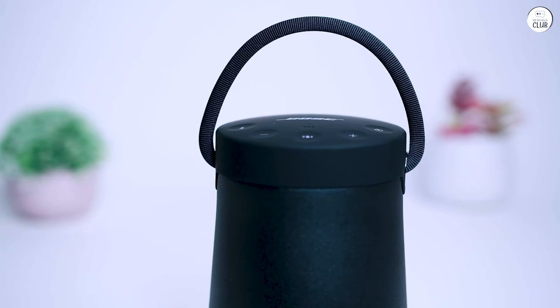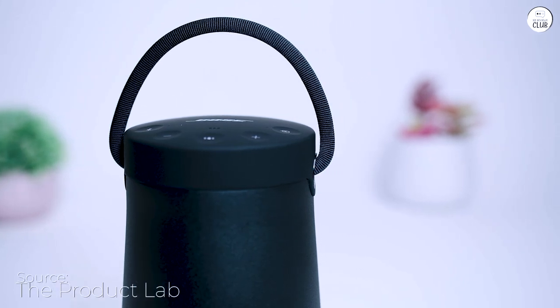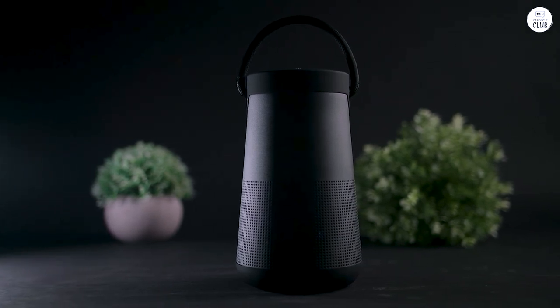I decided to treat myself to the Bose SoundLink speaker, and I'm glad I chose this over some of the cheaper options. I am genuinely amazed by its outstanding performance and versatility.